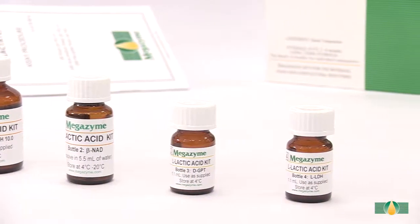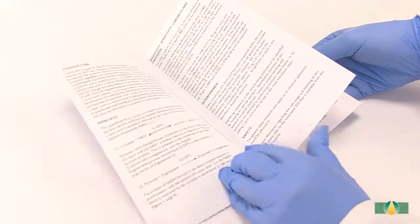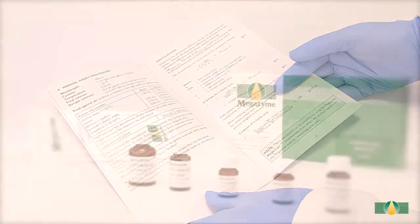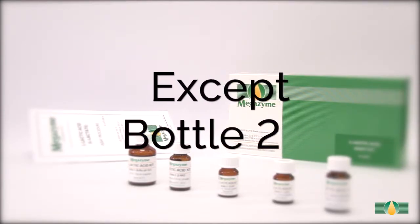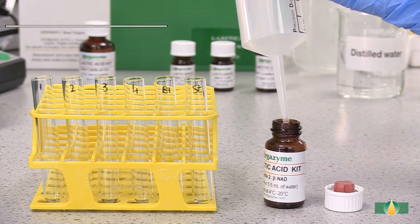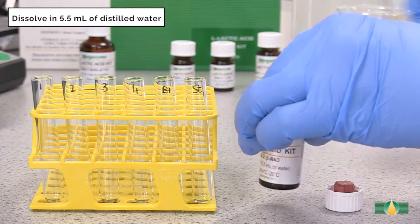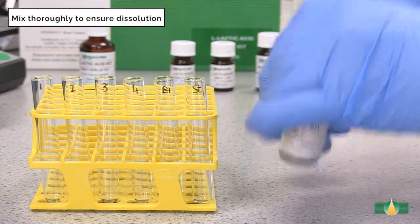Prior to sample analysis, the kit components should be prepared as described in the kit data booklet, and once prepared they are ready for use in the manual assay procedure. All of the kit components except bottle two are used as supplied. The contents of bottle two are dissolved in 5.5 milliliters of distilled water. The bottle is capped and the contents are mixed thoroughly to ensure complete dissolution.